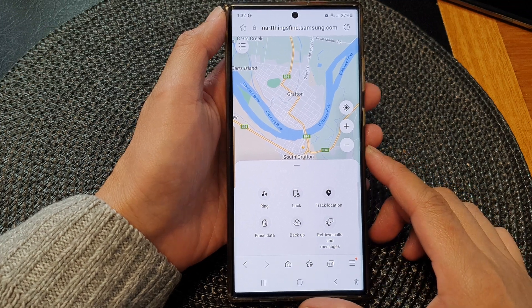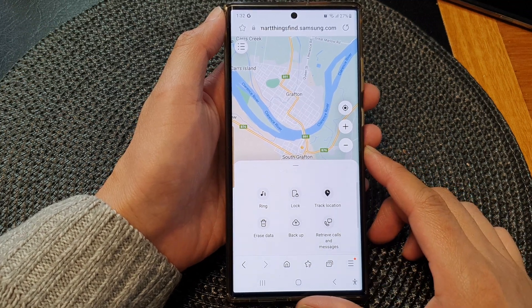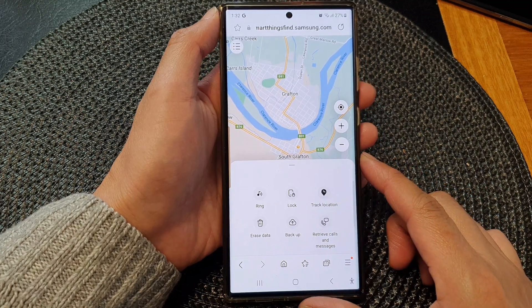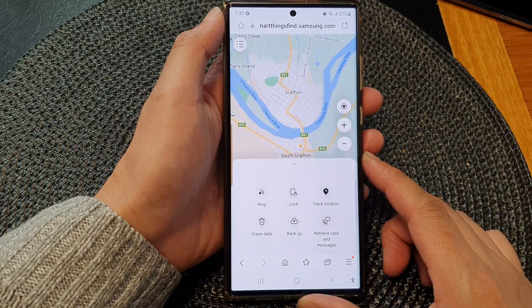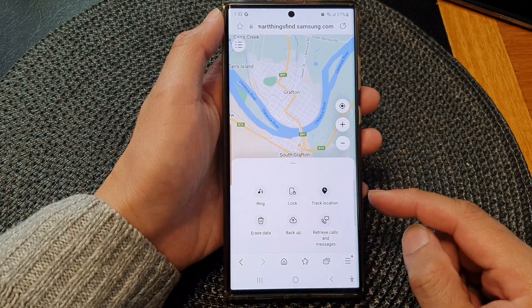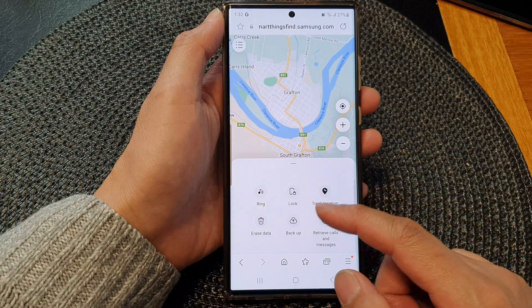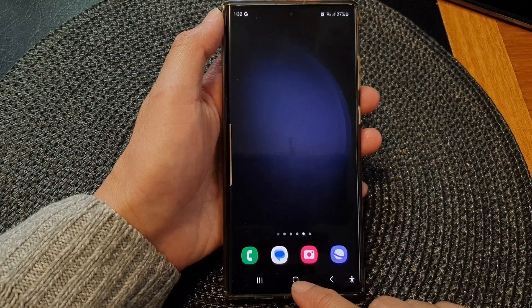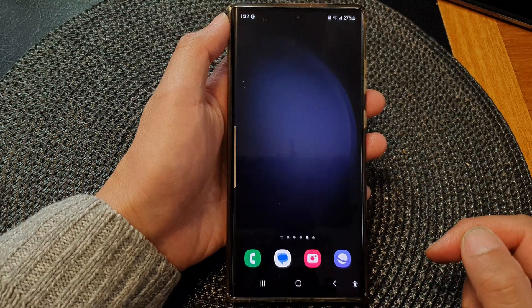Hey guys, in this video we're going to take a look at how you can remotely lock your phone with a PIN or password on the Samsung Galaxy S23 series. To use this feature, Find My Mobile must be switched on. First, tap on the home button to go back to the home screen.